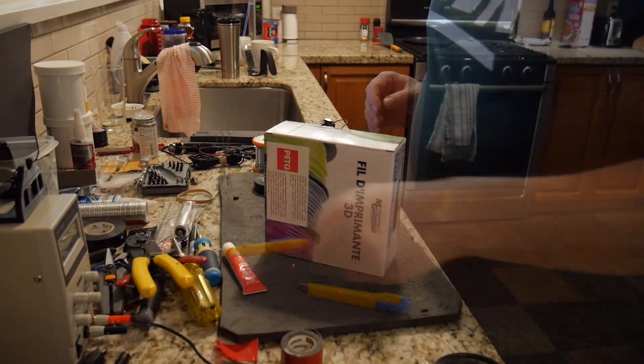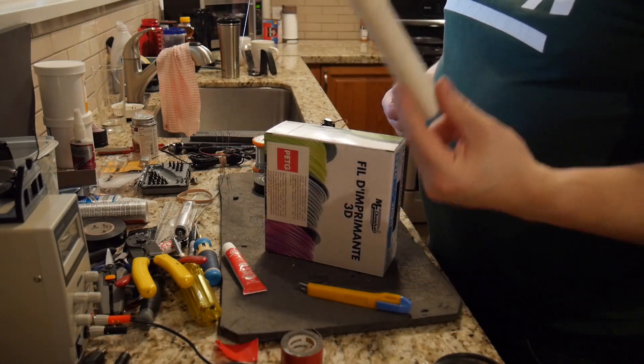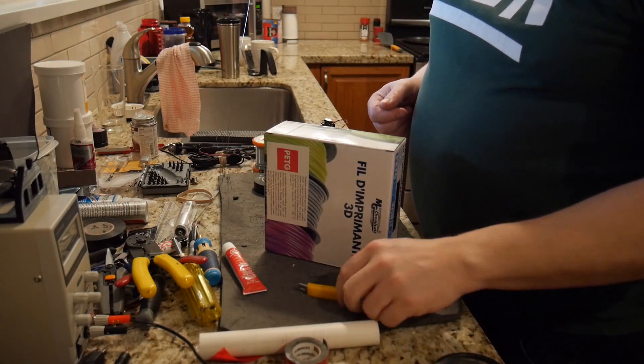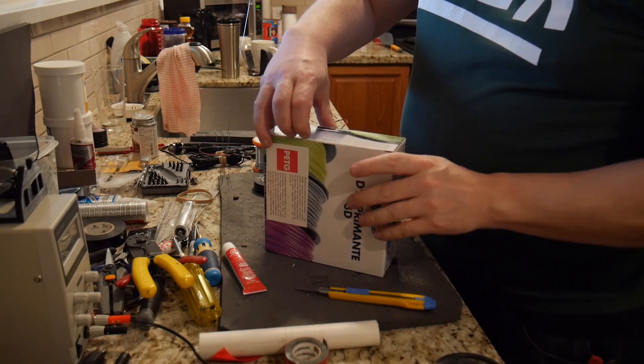The other day I was sitting there and I realized all I really need to have a filament holder is a tube. So we're going to try some PVC — let's take this one here and open up the box.